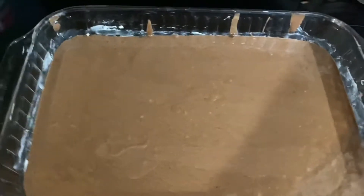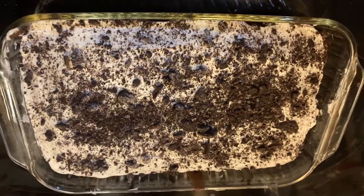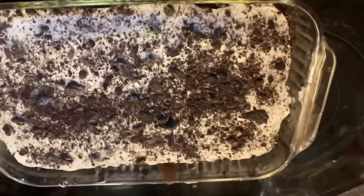I'm probably just going to do a time-lapse through the baking process. Alright, the cake is done — I'm just going to let it sit for a couple hours and cool down before I put the frosting on it.